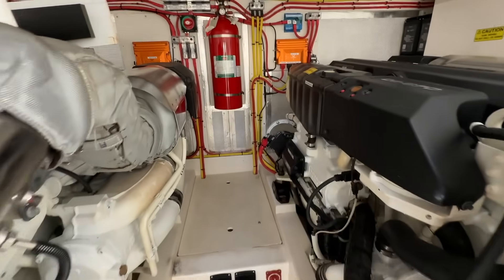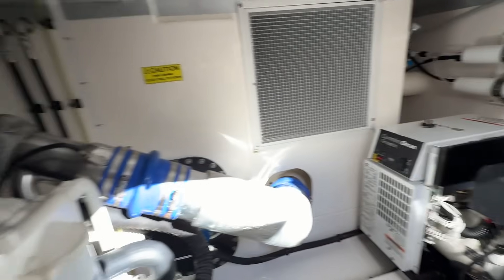We're in the engine room — I've just opened it up a bit. Now, where are the batteries here? This is a bit like a Where's Wally. There's 46 kilowatt hours of batteries in here. Where are they? Let me show you.